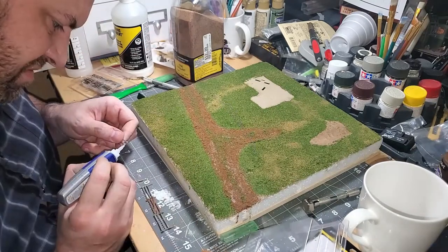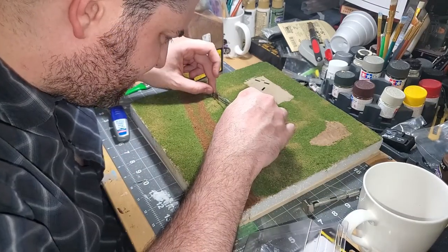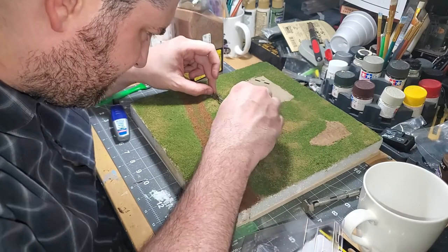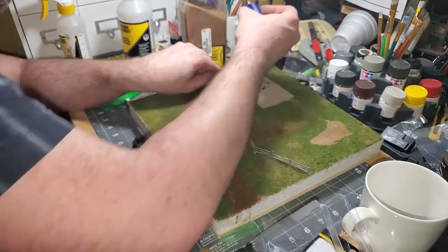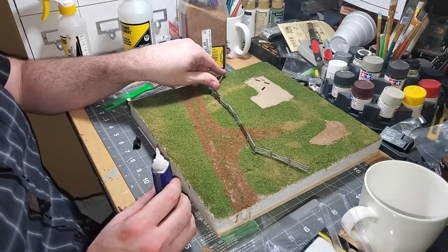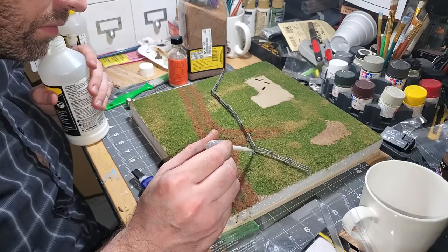For the smaller gate, I had to take an exacto knife and nip off the end post so I could get the boards to line up with the post of the fence section of the larger gate. With all the fence pieces lined up, I attached the fence to the base with super glue and added some turf and scenic glue to hide the shine of the super glue.